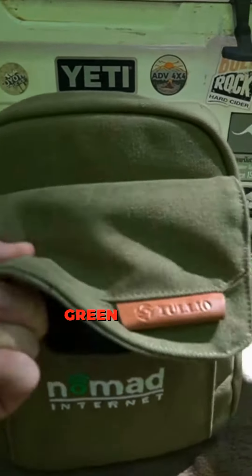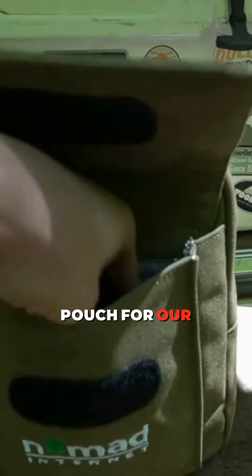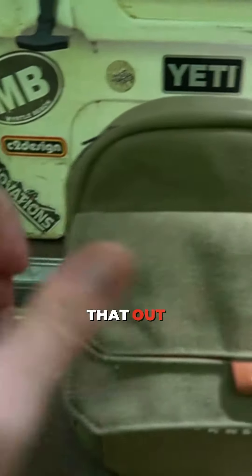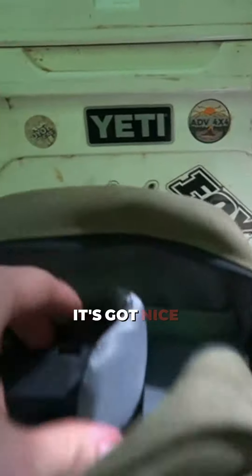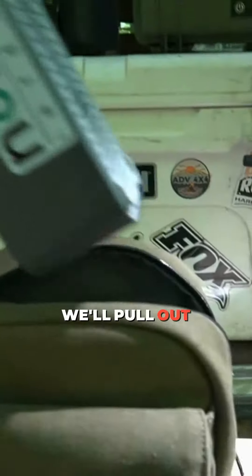The unit comes in a nice green canvas bag. It's got a little front pouch for a power cord, which we'll go ahead and pull out. I'll show you guys how easy it is to get this thing started up. It's got a nice foam separator, which we'll pull out.